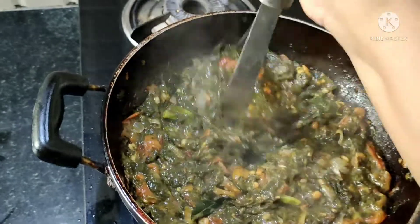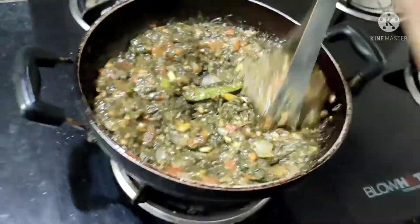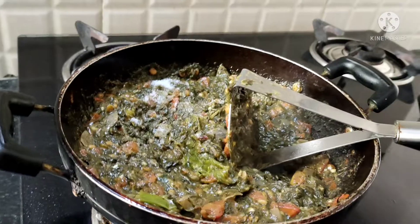So this is how we have to stir. Mix it in the pan. It will be very tasty while eating.